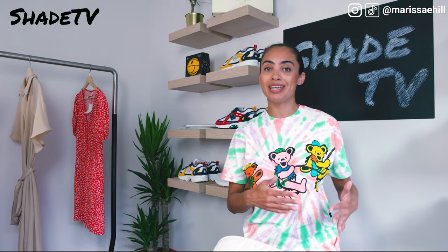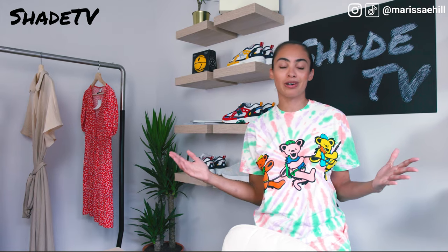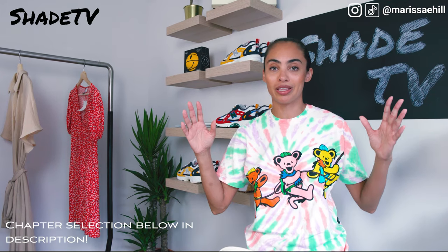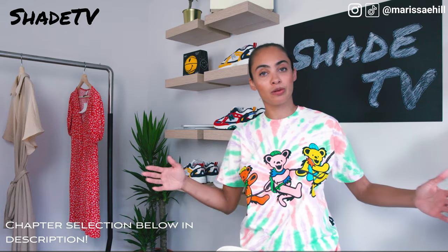Happy Friday everybody! Today we have a very different unboxing — you guys are going to be so stoked to know that it is a KFC collaboration that was done with Crocs.